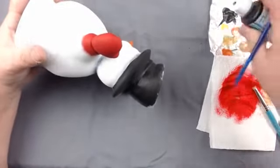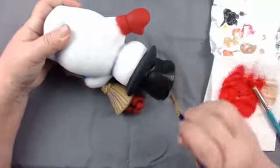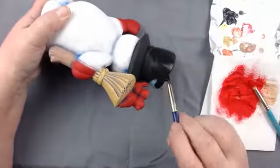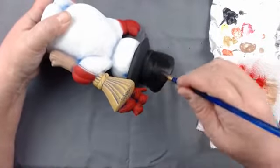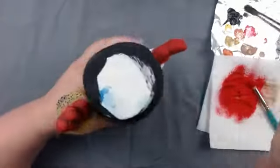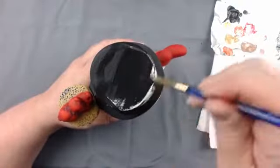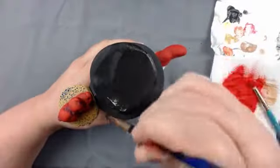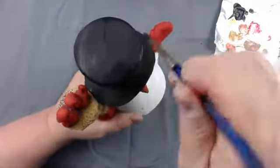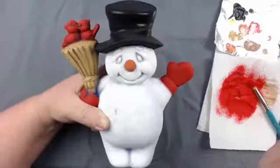Just brush back and forth so it's nice and smooth - no spots, no ridges. Get the top too. Now he's got a nice black hat. I said you could dry brush this but it just goes a lot faster to just do it black and be done with it.